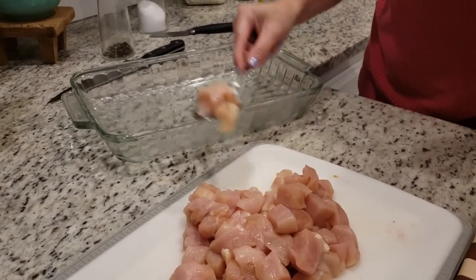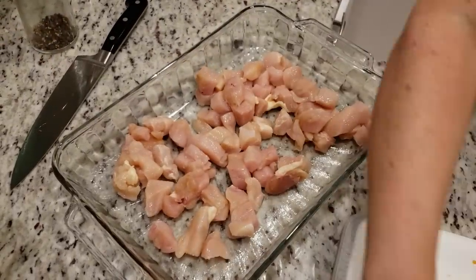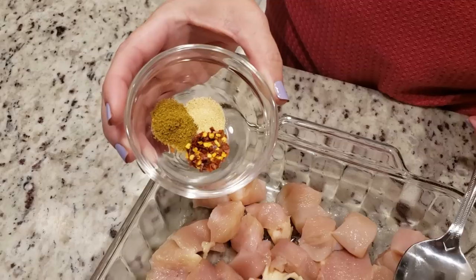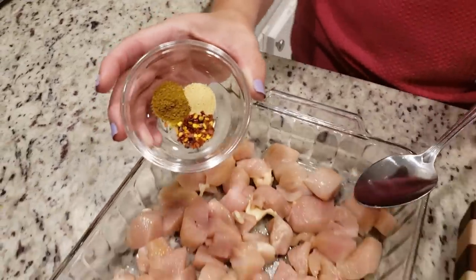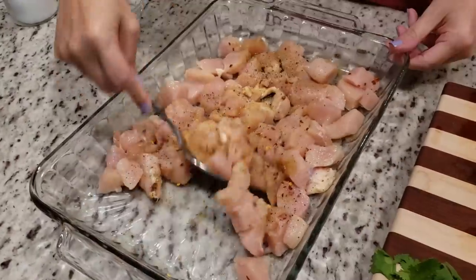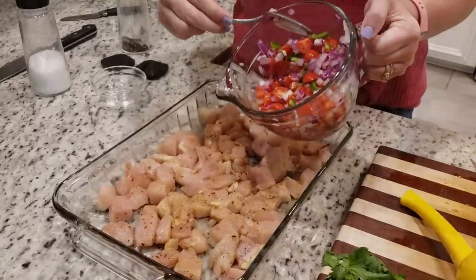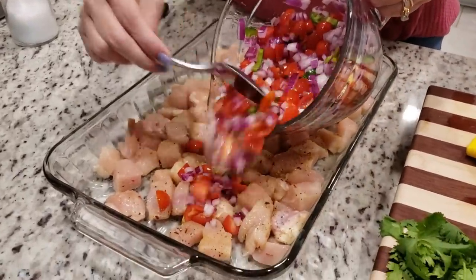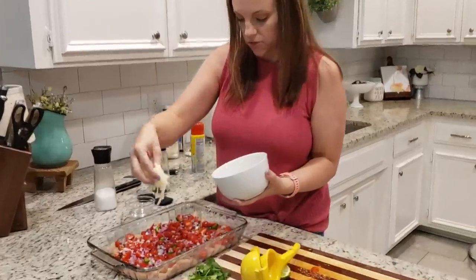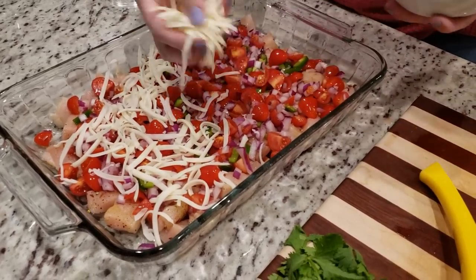I've got about two pounds of chicken breast that we have just chopped into bite-sized pieces. I'm going to line this baking dish with them in a single layer. I've got a quarter teaspoon each of red pepper flakes, ground cumin, and garlic powder to season our chicken with, plus some salt and pepper — stir these around just to make sure everything's coated. Lastly, we're going to cover it with our mozzarella cheese. I have preheated the oven to 400 degrees and this is going to go in for about 30 minutes.